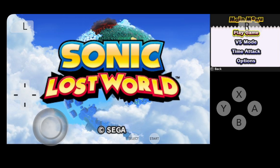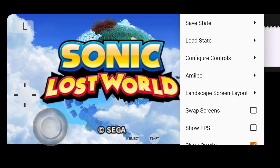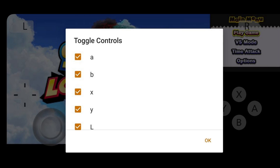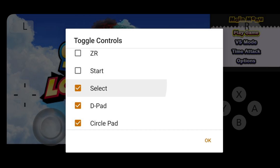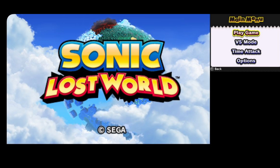You're going to notice that even though we have a controller attached, we still have the on-screen touch controls. To get rid of these, swipe from the right of your screen, hit the three little dots in the right corner, go to Configure Controls, then Toggle Controls, and unselect each one of these buttons. Hit OK and those buttons will disappear.